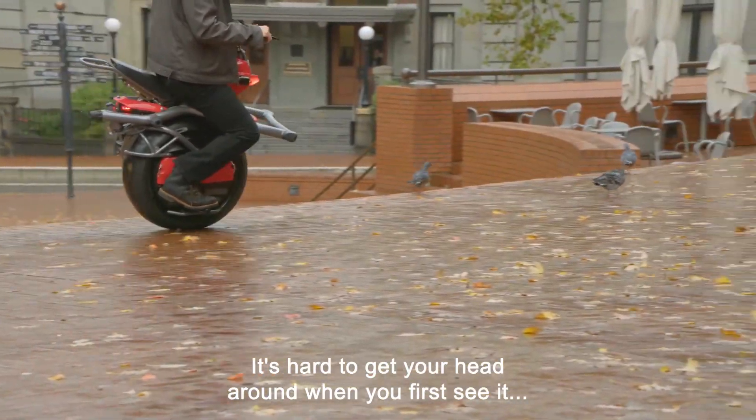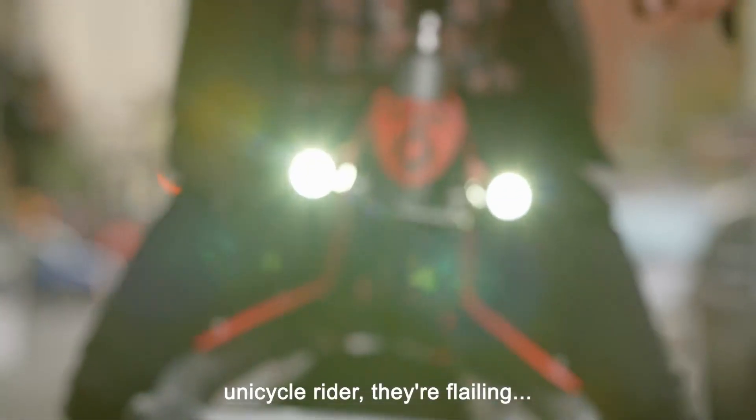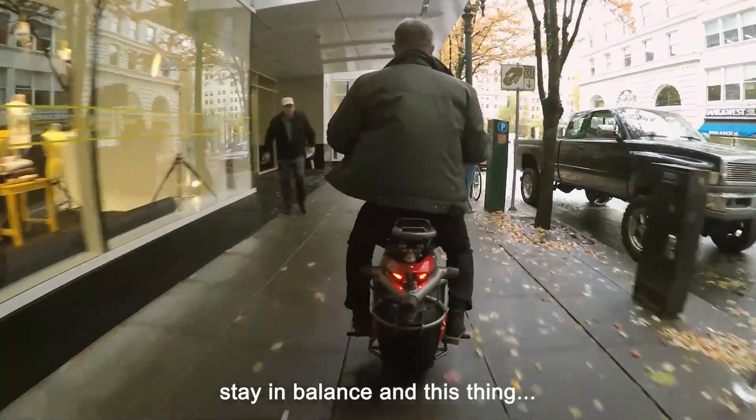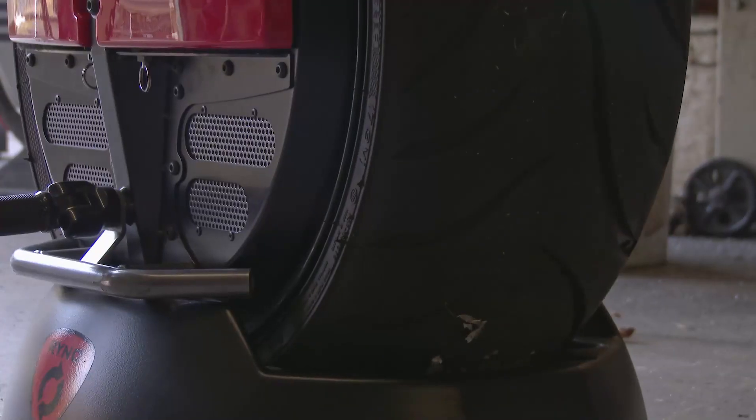It's hard to get your head around when you first see it, because it's so smooth when you ride it. Most people that watch a unicycle rider see them flailing their arms around trying to stay in balance, and this thing just goes by like it's on a railroad track, and they can't figure it out.